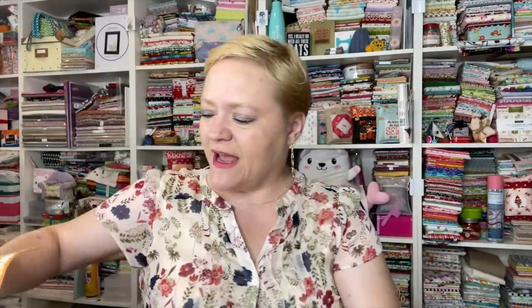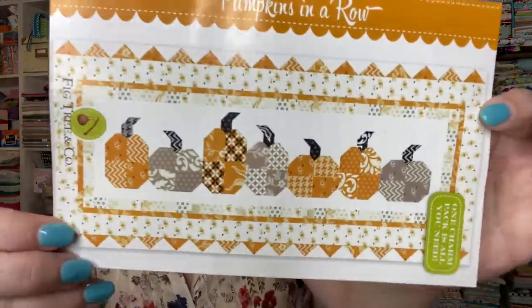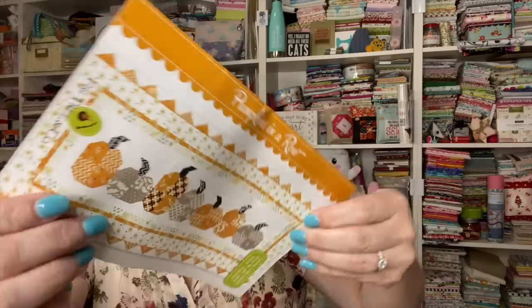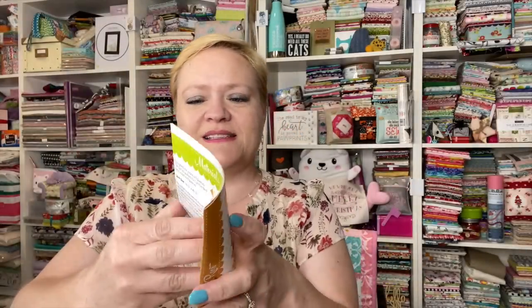I need to duplicate myself to do all these things because look how cute that is! Then I see this pattern which was the exciting one to me — one charm pack is all you need, and I bet there's a charm pack in here. The pattern is called 'Pumpkins in a Row,' it looks like a table runner and it has prairie points. Oh my goodness, I love prairie points — I haven't done them in a while so I'm excited!